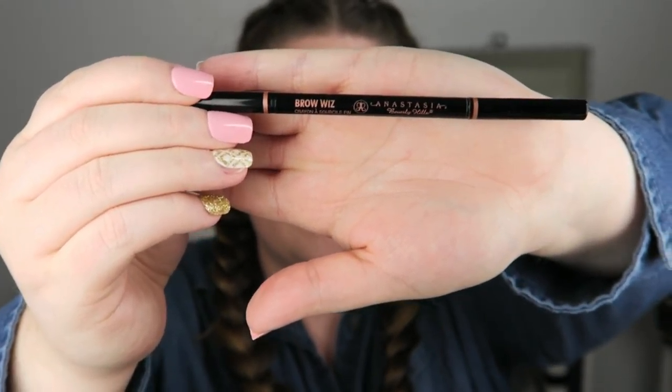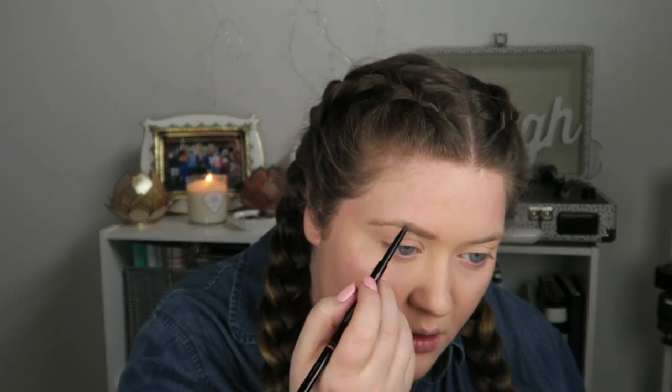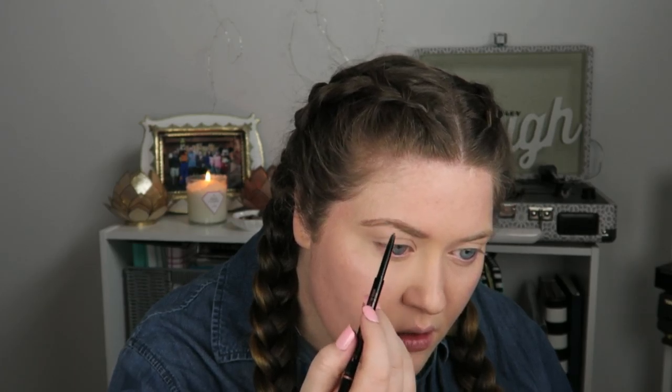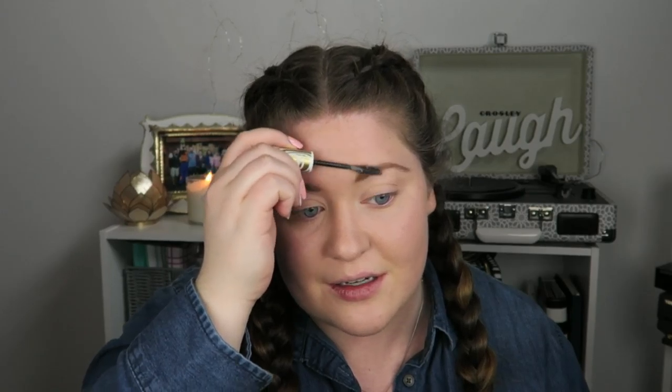Next I'm going to use Anastasia Brow Wiz and I'm just going to brush through my brows quickly, then brush them down so I can give them a little bit more shape. I'm going to set it with a clear brow gel — I really like this Pacifica one. I got it from Target on clearance and now I can't find it anywhere, so that's fun.